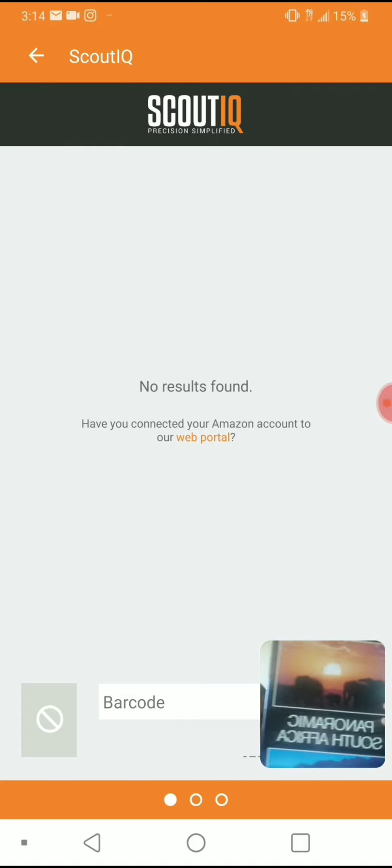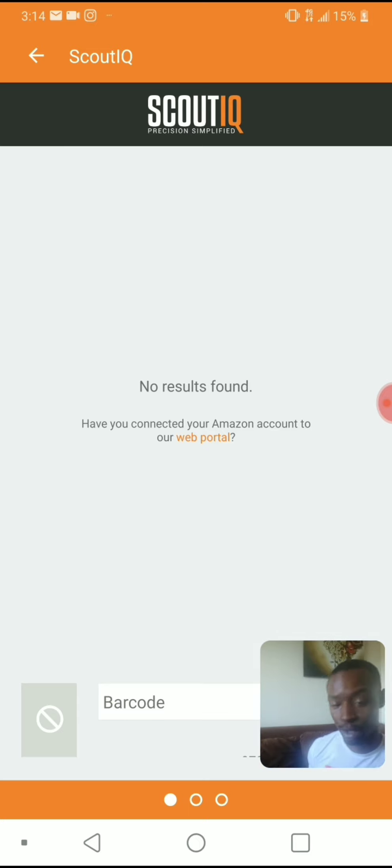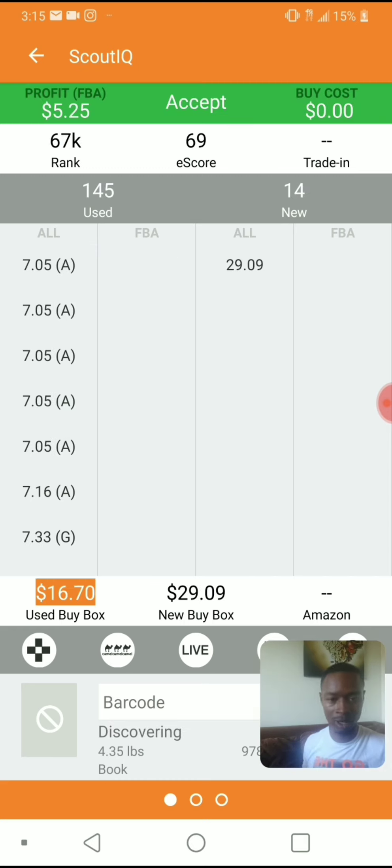Chemistry book — $15 profit right here! Buy cost $2.99, make about $10 off that — that's a lot of ROI. Rejected, rejected — lost a dollar, wouldn't have bought that. This is saving me money. Rejected — Robert Kiyosaki. Accepted — five dollars profit. I'm not really interested in selling books for five dollars, so I'm going to change my trigger. My average buy cost is two or three dollars, so I'll probably set profit margins to $10 or $15.